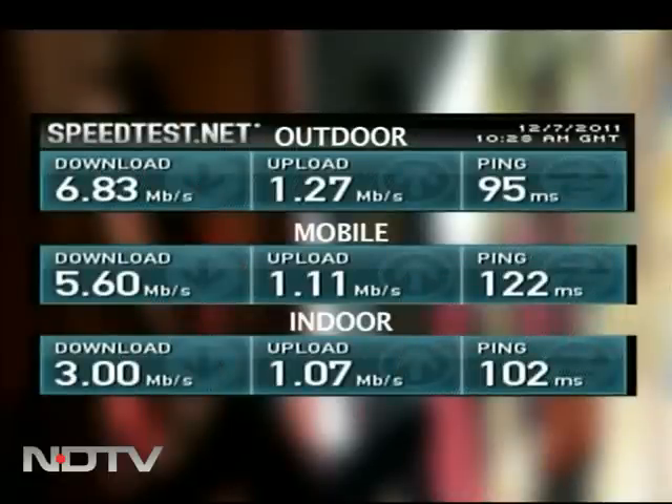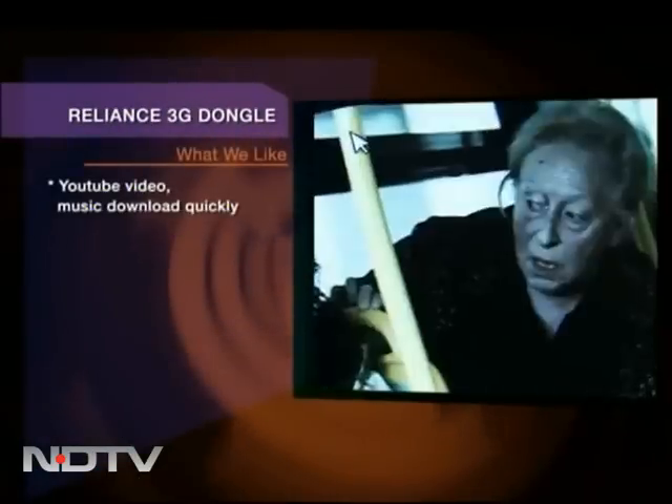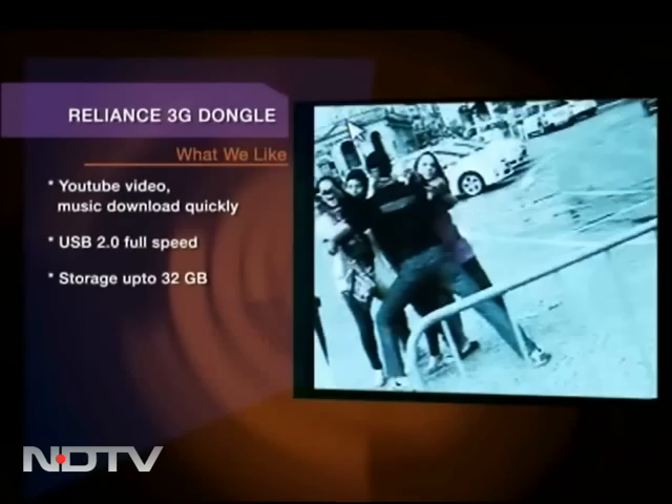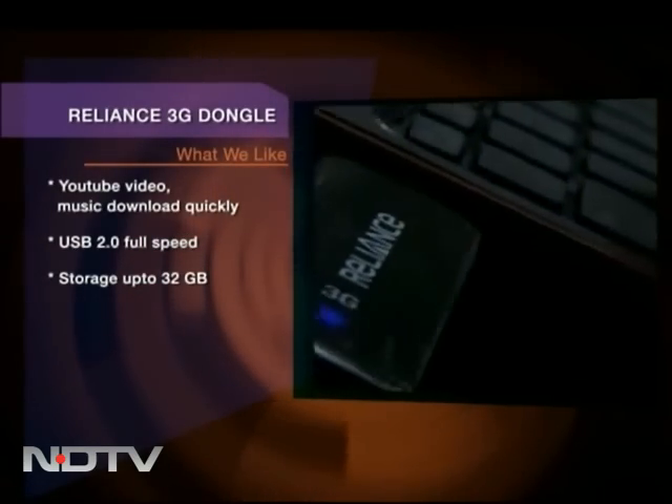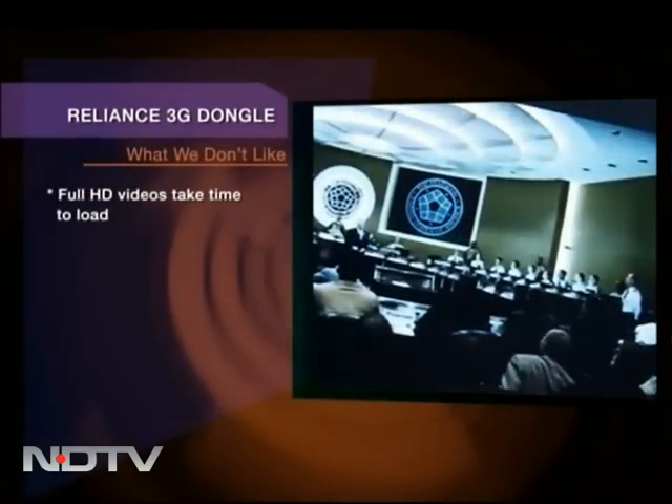Clearly, the download speed doesn't go beyond 7 Mbps. Though with 3 Mbps indoor speed, YouTube videos and music download quickly. The USB 2.0 gives you good speed. It has an internal card slot and storage up to 32 GB. Full HD videos take some time to load.